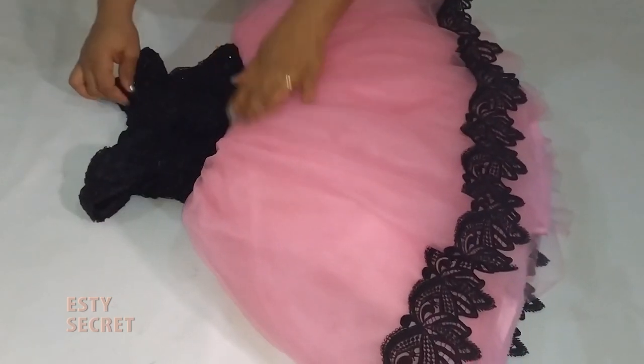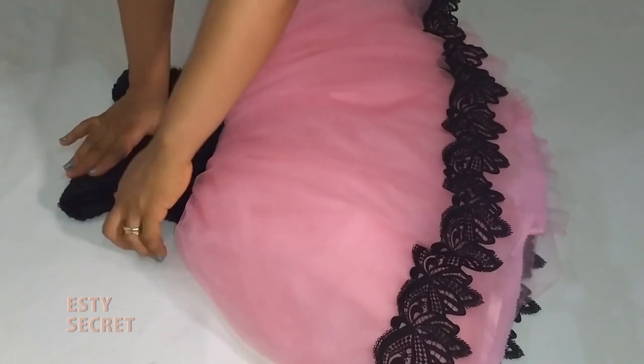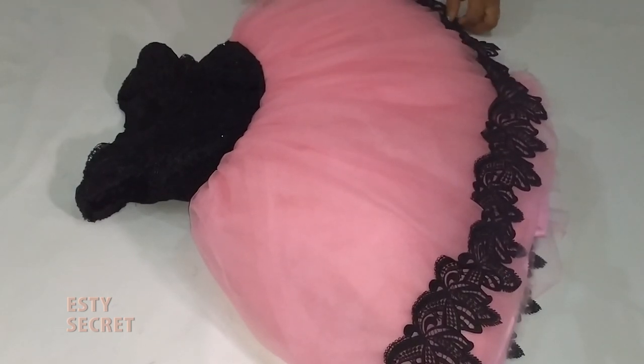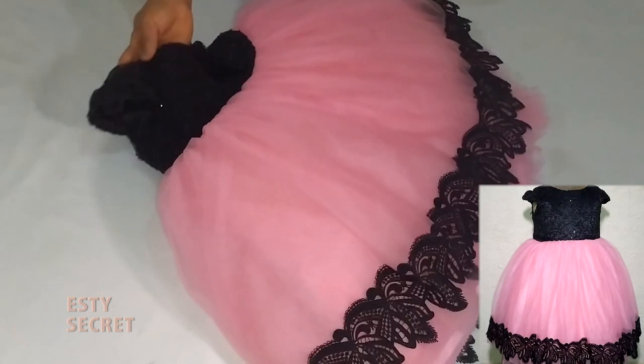Hello friends and fashion lovers, welcome and welcome back. In today's tutorial we'll be making this lovely lace ball dress. It's a flower girl dress and it's very full — trust me, it's quite lovely.